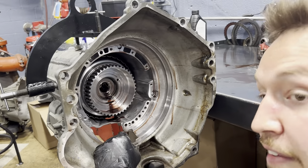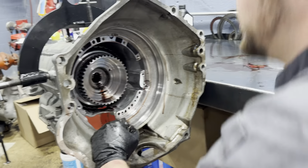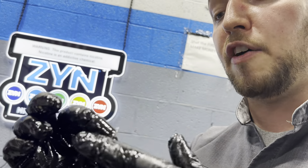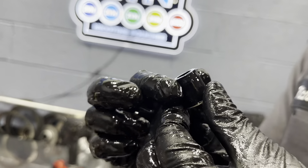Our 1-2-7-8 reverse clutch fluid housing passage seal just dropped out, so we're going to grab that. This can be reused — they tell you it's one-time use, but it's impregnated with metal and really doesn't go bad. But you don't want to leave this out, because if you leave this out when you do a valve body or anything, you'll have no reverse and no forward, since this seals hydraulic fluid to your 1-2-7-8 reverse clutch assembly.